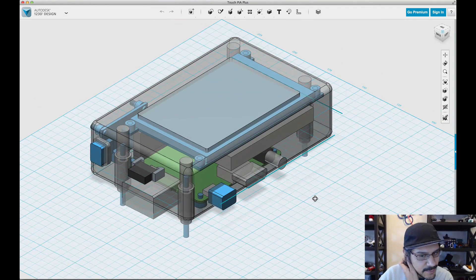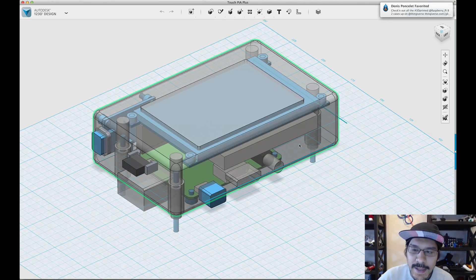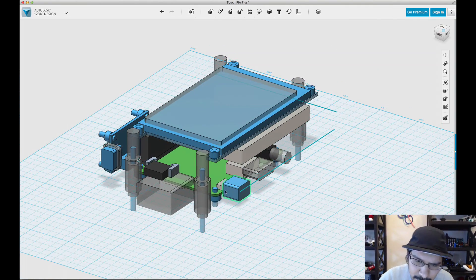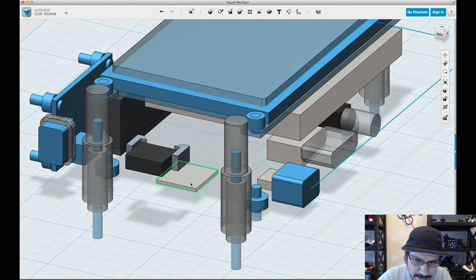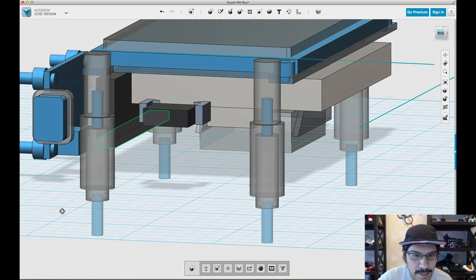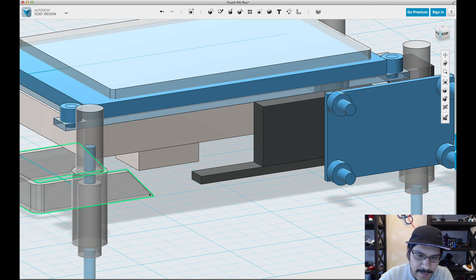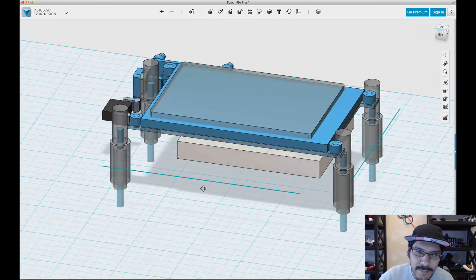The first thing I'll start off with is just deleting the components that pertain to the Raspberry Pi A-plus model. We'll go ahead and hide the main enclosure by clicking on it and hitting the hide button. Then I'll come in and start deleting some of the components for the A-plus. One thing you want to leave is the GPIO — or at least the object that represents the GPIO — which is this little bar here. I'm going to leave that there so I can line up the B-plus component and ensure it's in the right place.